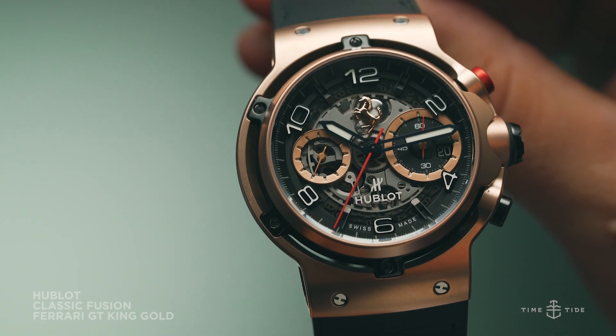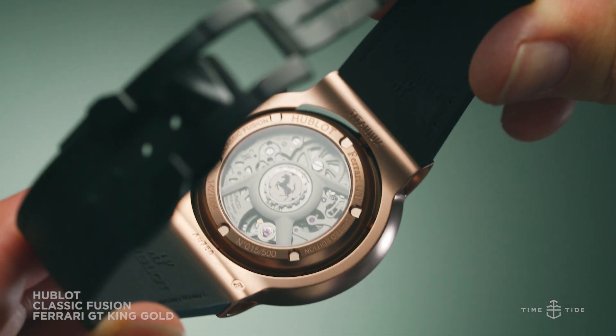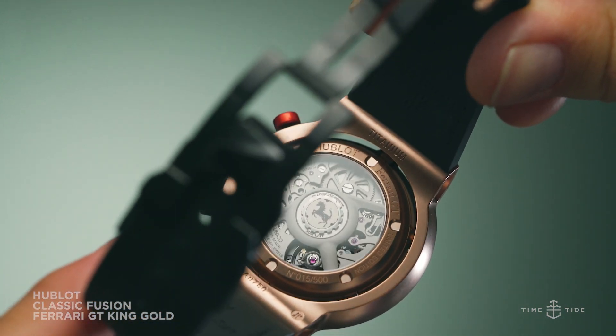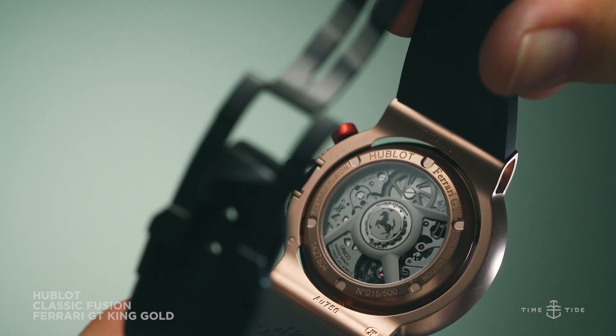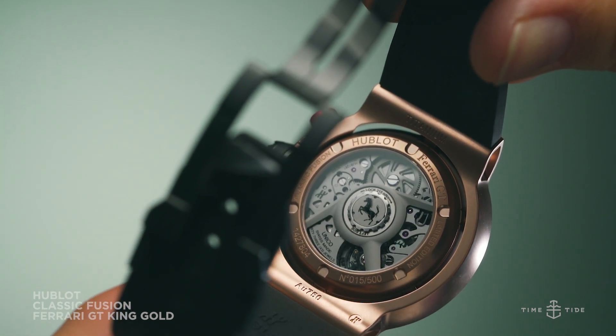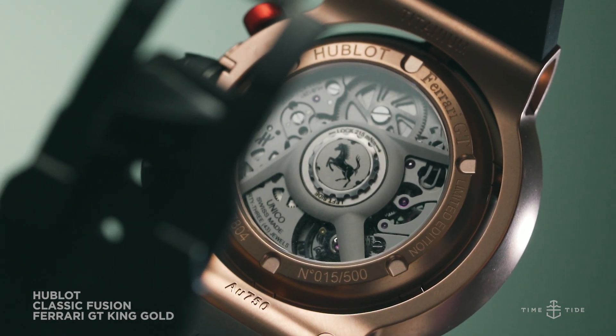Both of these watches are fitted with Hublot's new Unico manufacture movement, calibre HUB1280. This self-winding in-house movement hosts a number of features, including a flyback chronograph with column wheel, 72 hours of power reserve, and an operating frequency of 4Hz.